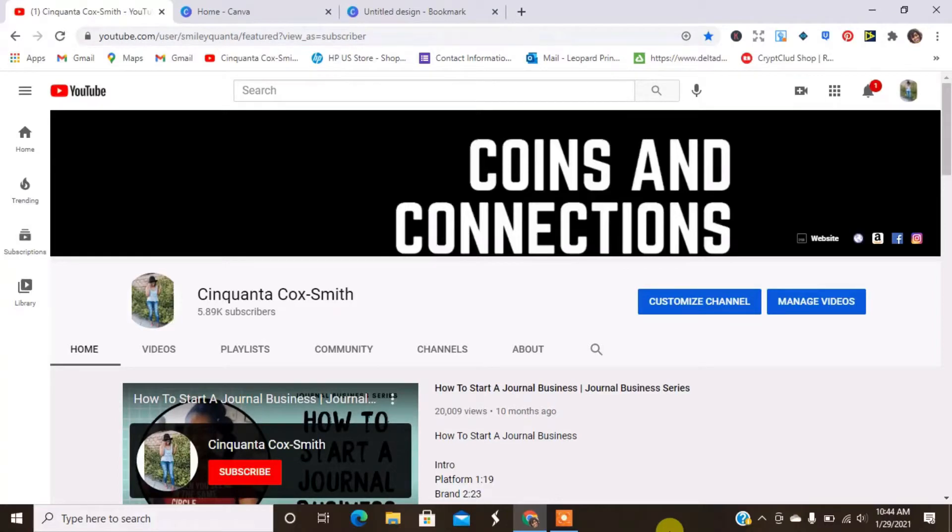Hey guys, welcome back to my channel. It is your girl Cinquanticoke-Smith of www.cinquanticoke-Smith.com. So today is going to be a little light video. I love doing tutorials. This year I have made it my business to get back into doing hobbies — doing things I enjoy — and that's basically DIY. So I'll also be doing a series; I don't know what I'm going to call it yet, maybe my hobby DIY series. I just want to show you some of the things that I enjoy making at home that I do not sell.